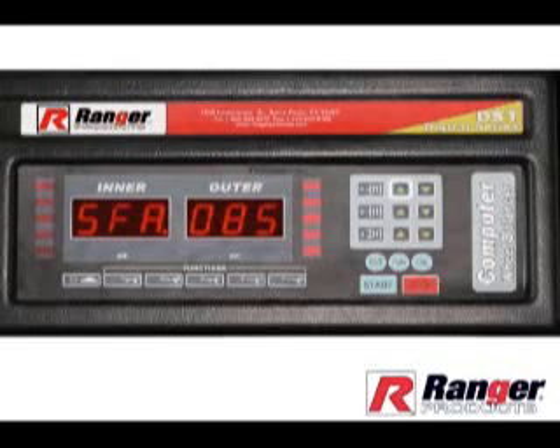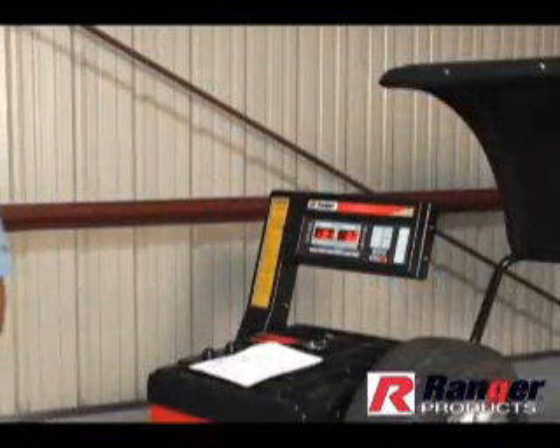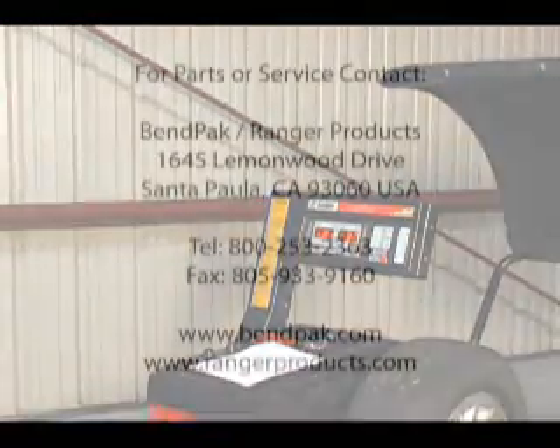Finally, to store all the data just entered, press the A up arrow twice to return to the wheel data settings. Double check all wheel data entries, then proceed directly to the calibration procedure and complete.